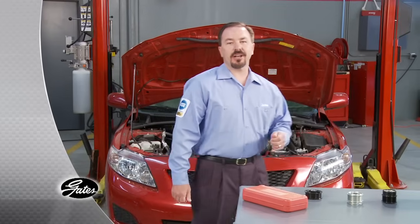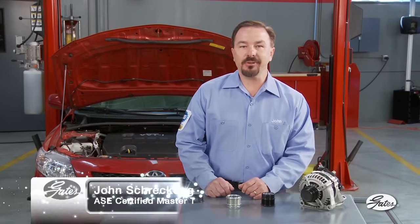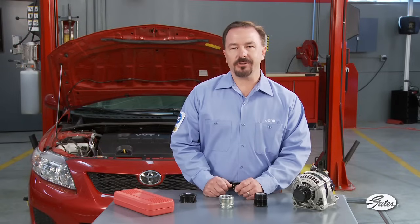A growing trend in the design of accessory belt drive systems is the use of specialized alternator pulleys that reduce belt drive system vibrations, improve engine efficiency, and increase the life of the belt, the tensioner, and other accessories.